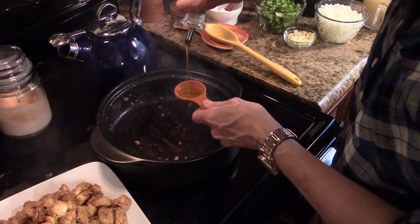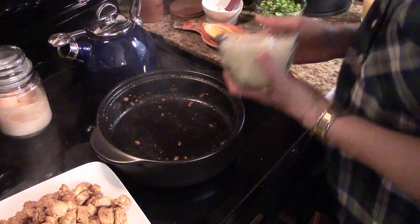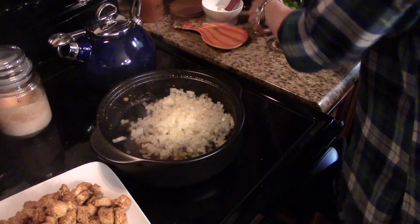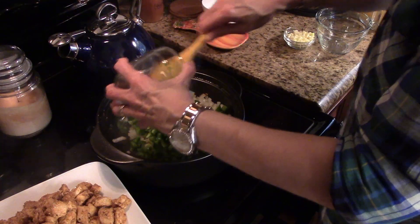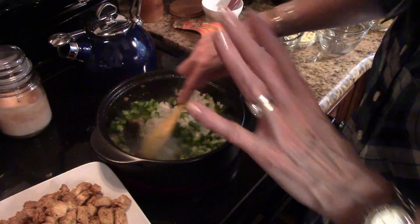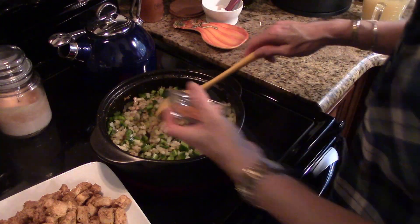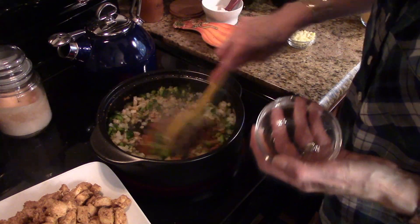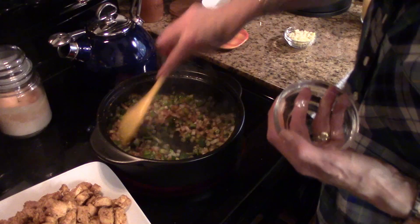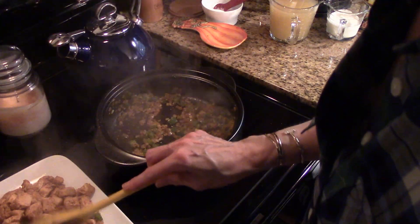I'm going to add another tablespoon of olive oil and add my onions and my green pepper. We're just going to cook these until they're slightly blackened. I'm also going to add the reserved taco seasoning mix to the vegetables and cook them until they're softened. After they're softened, I'm going to add the garlic and let it cook for about 30 seconds. Then I'm going to remove the vegetables to the plate with the chicken.